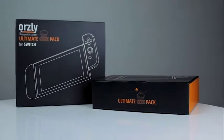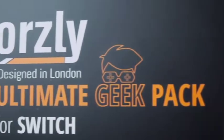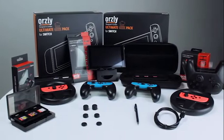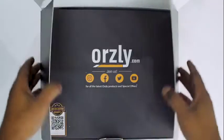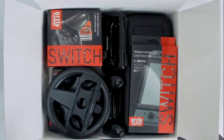Hey guys, welcome back to another video — or if you're new here, thank you for joining us. Today we've got the Ultimate Geek Pack for the Nintendo Switch. Hands down the best bundle you can get for the Nintendo Switch, whether you're new or a veteran player. This pack is bursting at the seams and covers everything you need for your Switch whether you're out and about or at home docked. There's a lot to get through so let's dive right in.